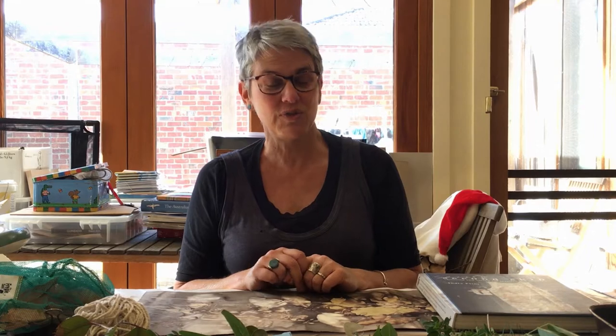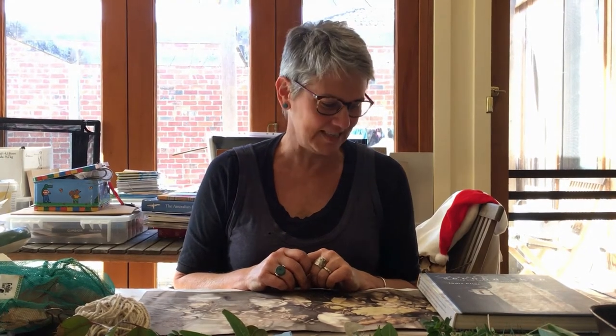Hello, my name is Kate Gorringe-Smith and I'm the coordinator of the Overwintering Project, which is on at the moment at the Mornington Peninsula Regional Gallery. I'm here to introduce you to the fun art of eco-printing.